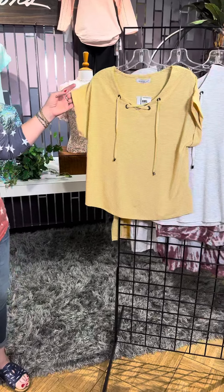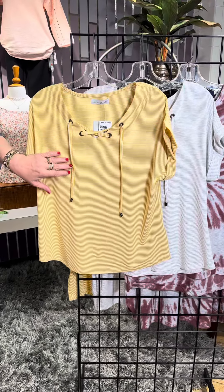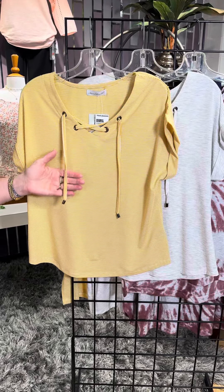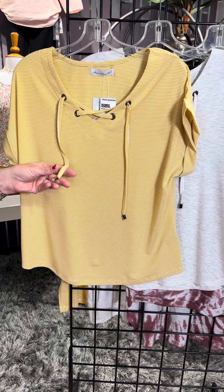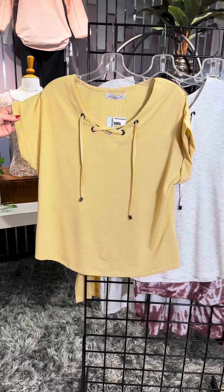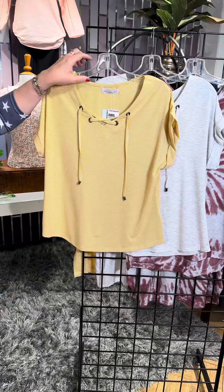Let's look at the rest of the new deliveries here from Karen Hart. The first style is this great yellow color with a mini stripe and this fun little lace-up detail with that nice long string and a little bit of hardware there. Cap sleeve with that little roll. A little bit of our slightly rounded hem. So cute.